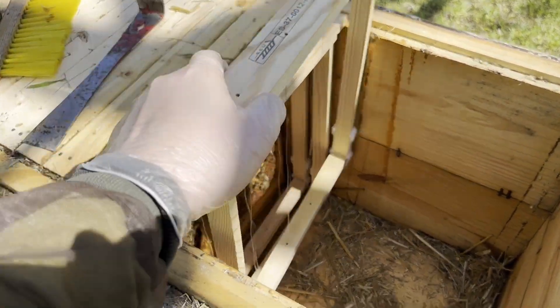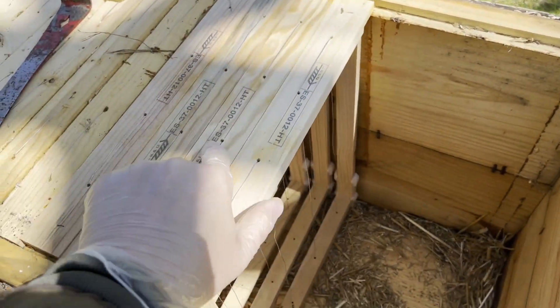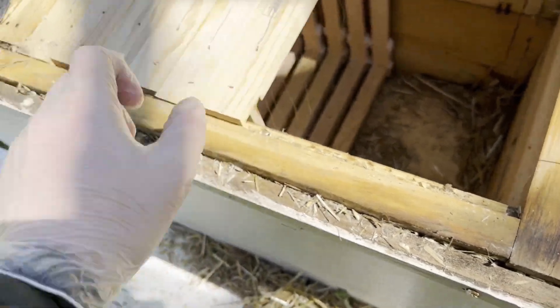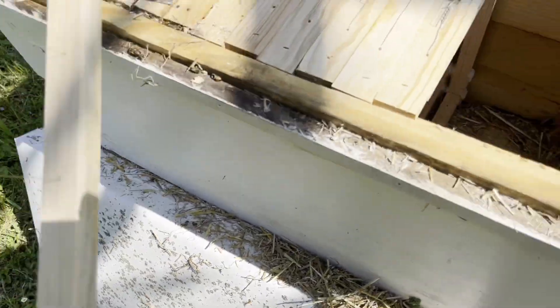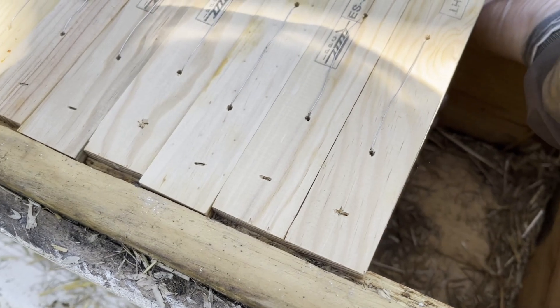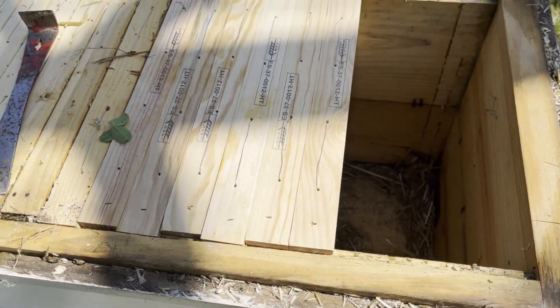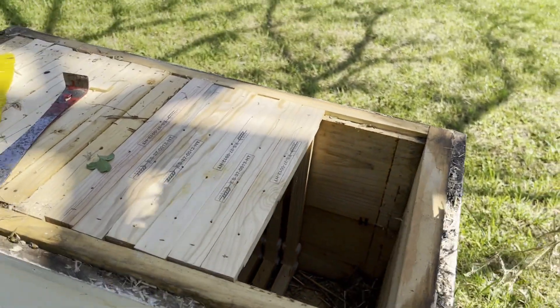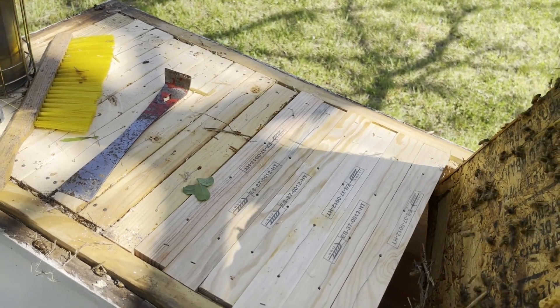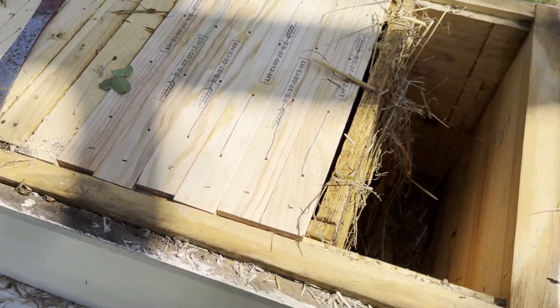Going ahead and adding those frames — that's one, two, three, four, five, six. Yeah, that's fine. Let's go ahead and put this divider board back in, and we can fill this empty space back up with straw.